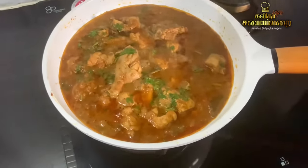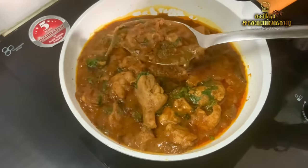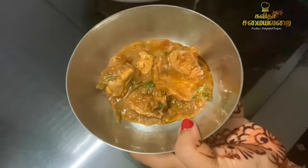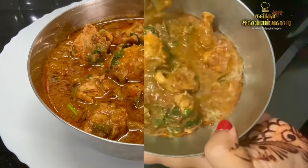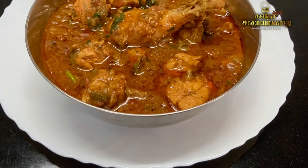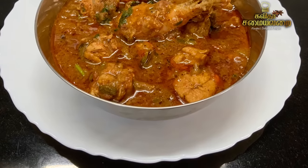The chicken gravy is ready. You can see that the gravy is very thick. It is very spicy and tasty. We have a very simple recipe. You can eat it with chapati, puri, parota, rice, or as a side dish. You can eat this chicken gravy with anything you like.